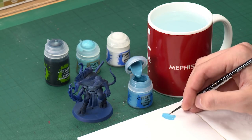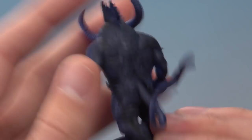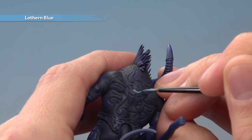You're looking for about that kind of consistency there to ensure that the paint is flowing really smoothly from your brush. When you're ready, make sure you don't have too much on the brush so you've got a good tip on your bristles, and what you want to do is paint this into the recess of these little symbols. Hold your hands as steadily as possible and just run the colour into the recess like that.